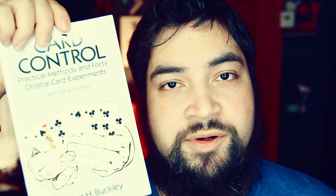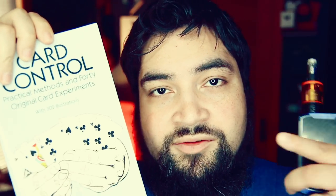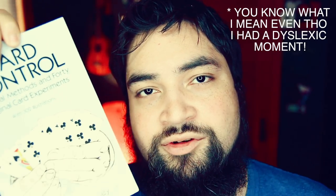What's up, everybody? Welcome back. I hope you guys had a great weekend. I spent my weekend getting ready for some stuff that's happening this week, and I am really excited. This video is going to be all about peaks, specifically peaks from a certain book — the Arthur Buckley Card Control book. If you don't know this book, you should definitely check it out. I'll leave the link in the description below. This book is jam-packed full of good stuff.